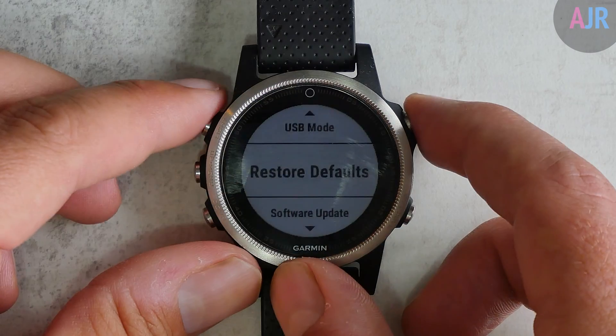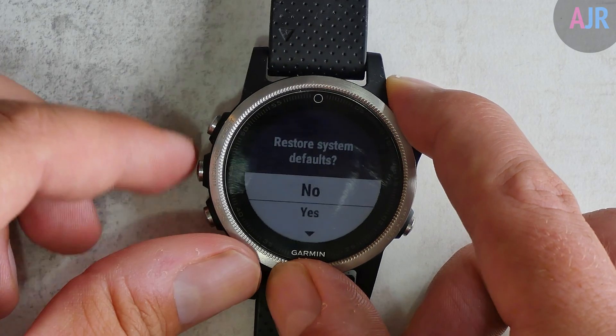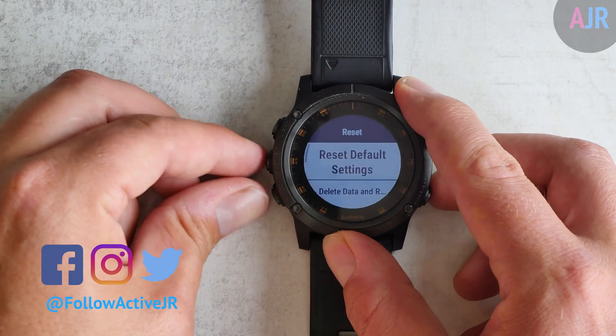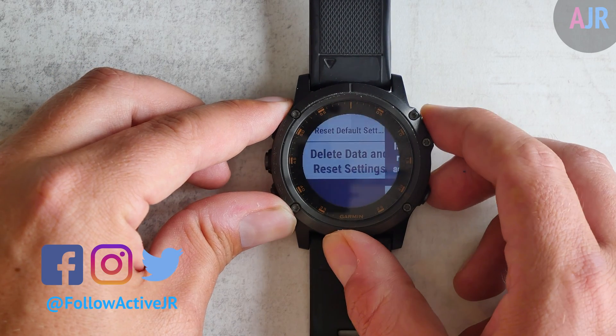Now the older Garmin devices don't have this option and just have one option which is simply to reset the device. Once you've chosen the one you want, you simply follow the rest of the instructions and it's reset and all data is erased.